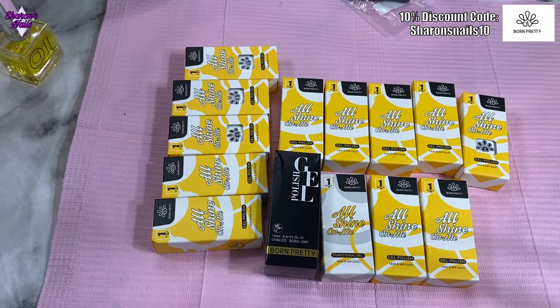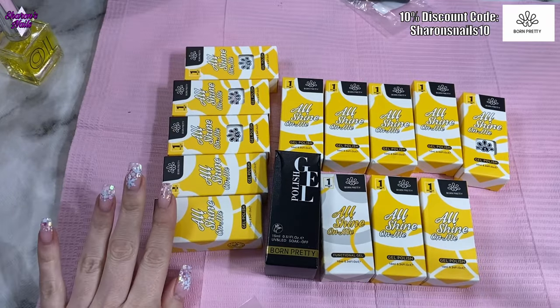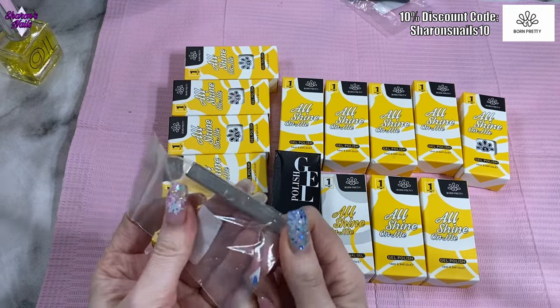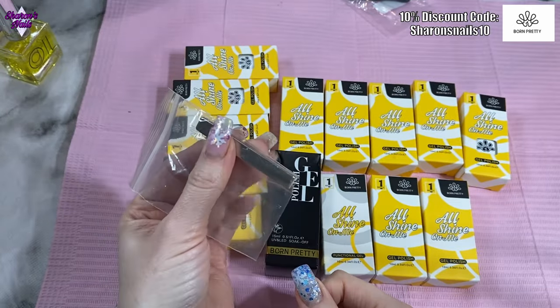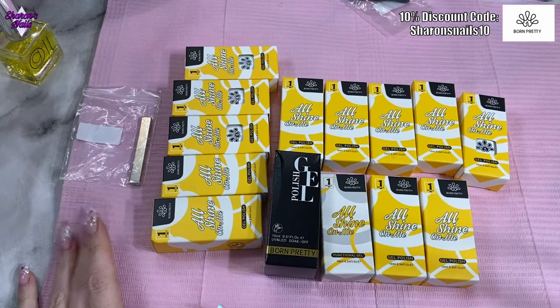I've got a lot of gels to get through. With the PR stuff, one of them is a cat eye, so I've very kindly been sent one of these strong magnets that I haven't used before, but that's hopefully going to give me the best view of these cat eye gels.